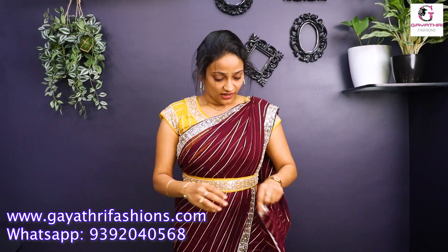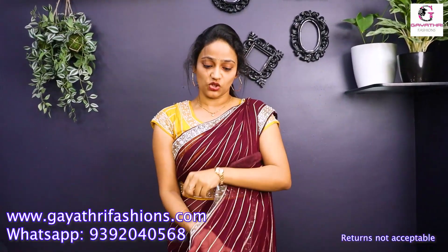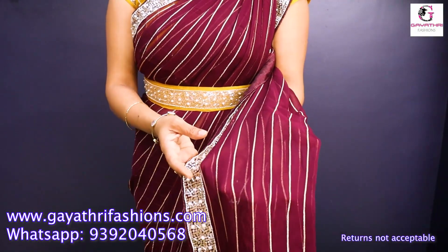This is a Georgette shirt. It is gorgeous, and the color is also a very bright color.